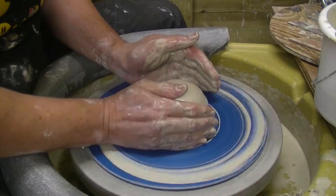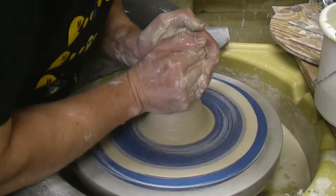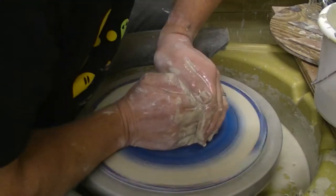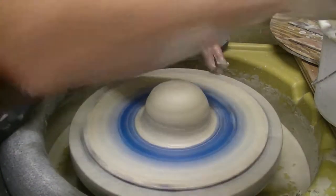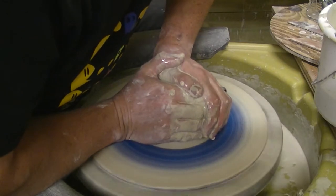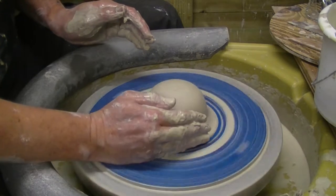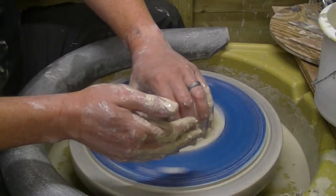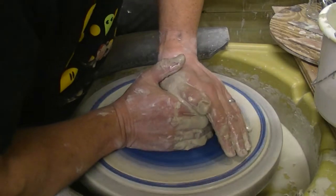We're not very centred tonight are we? We'll bring them back up. The plate will squash them down a bit further than normal.